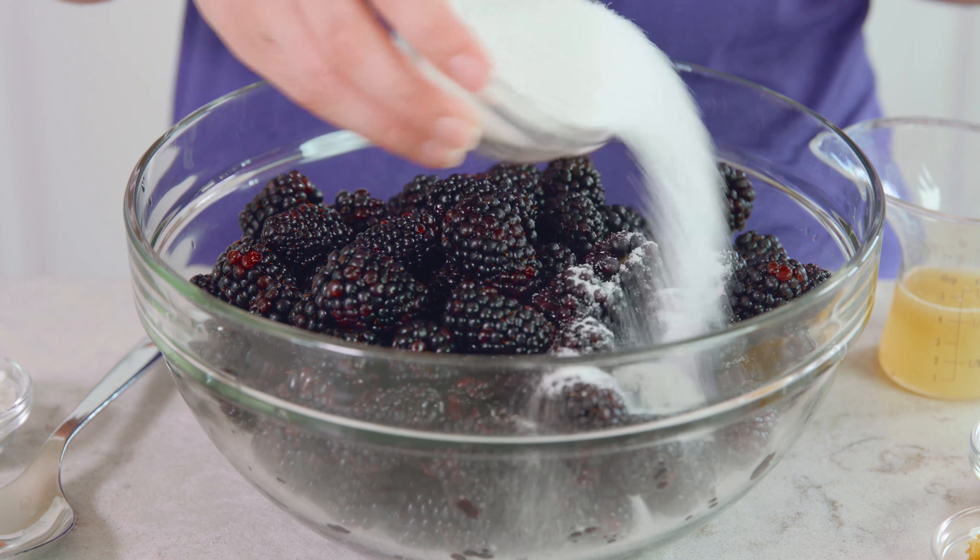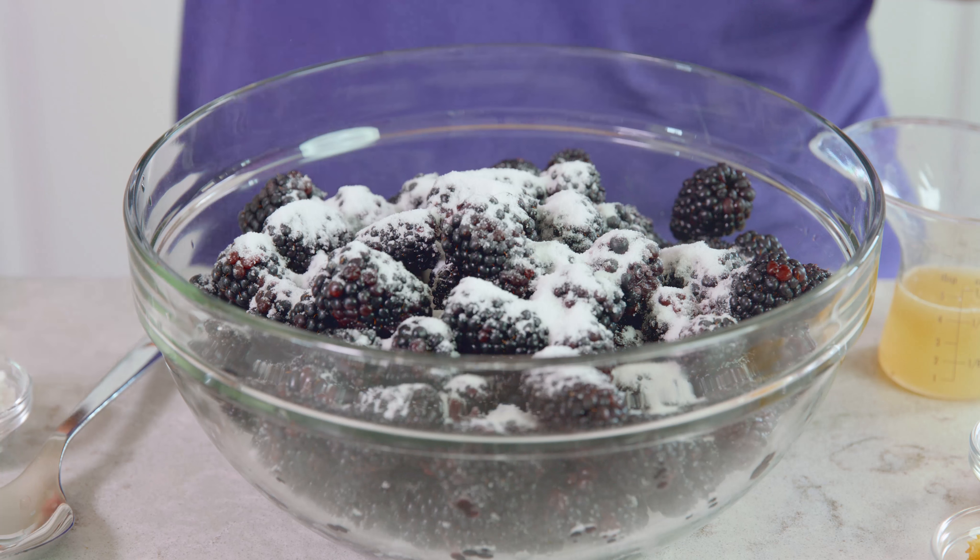To start you'll need to preheat an oven to 350 degrees Fahrenheit and lightly grease a 9x13 pan. Then you'll need 3 pounds of fresh blackberries and you want to rinse them off. Top your blackberries with 1 cup of granulated sugar,